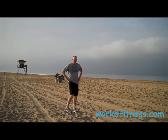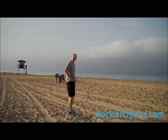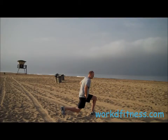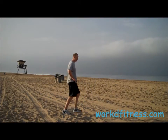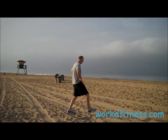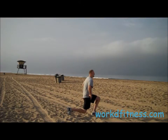Let me do it to the side so you can see what that looks like. I'm going to start with my left — step forward, bend that back leg, bend the front leg, 90 degrees, up, bring the foot back. Switch — up, bring the foot back. Step forward, bend that knee, and up, like you're kneeling down. That's how you do a forward alternating lunge.